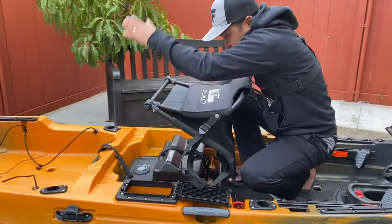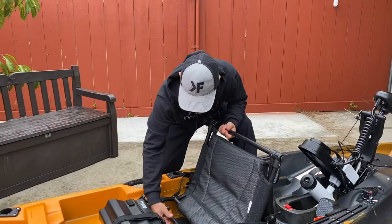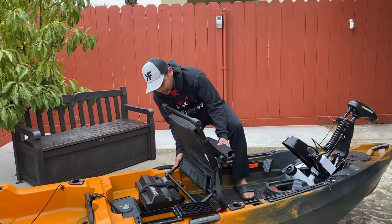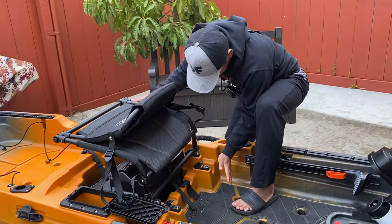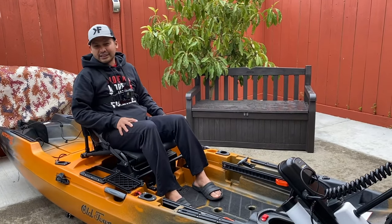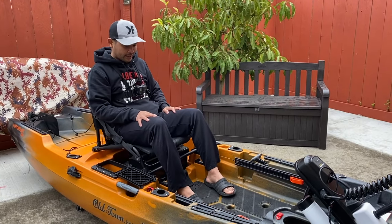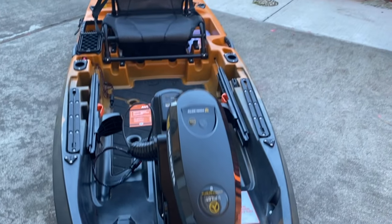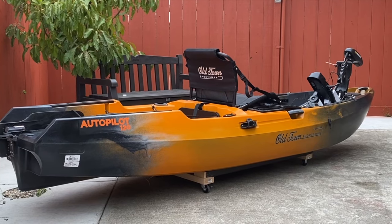And then you pull back and just grab this thing right here — bang — adjust, easy. It's good that it's hard to take up because you don't want that to get loose when you're in the water. But here, just one snap, done, and you're higher. But I don't like sitting high, I like myself lower on the kayak.